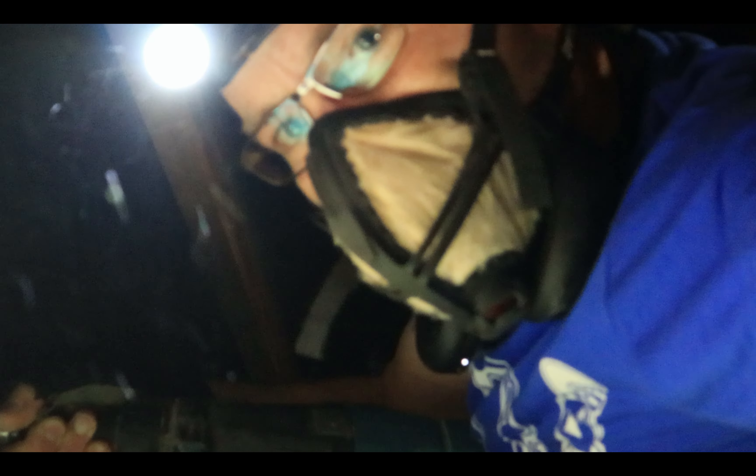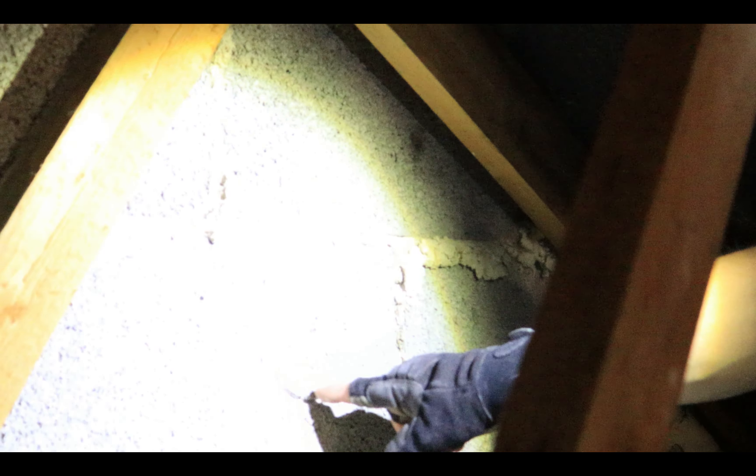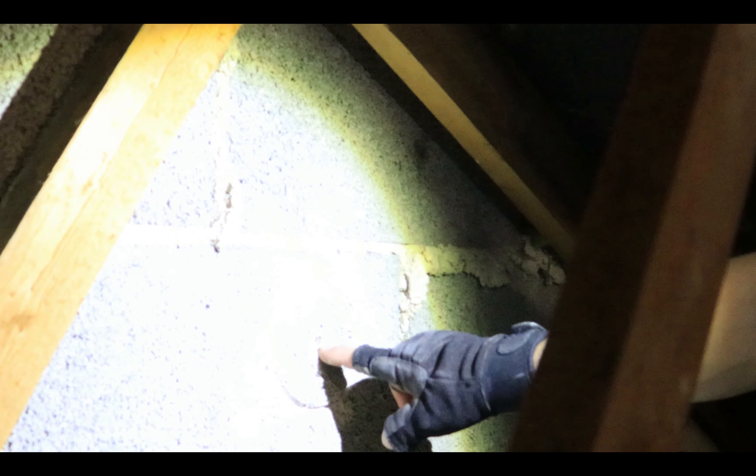I've done it the old school way. I've got a start of the hole, which means I don't need the pilot anymore. So it's just a case of getting on with it — this is going to be noisy and horrible and take a little while.